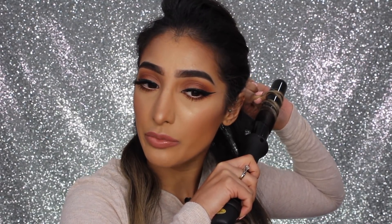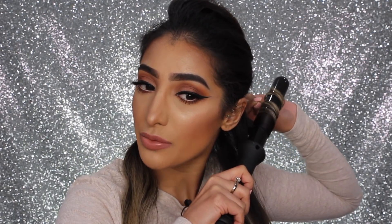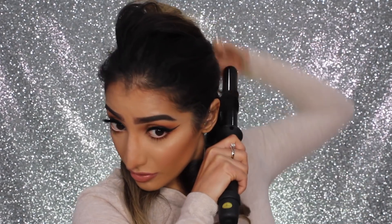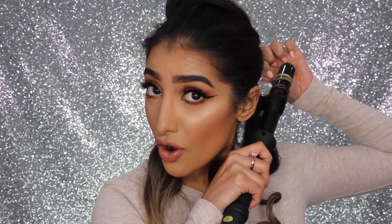Hollywood curls are kind of all done in one direction and they look more done, but I would do that more at the top. At the bottom, I like my hair to be going in different directions — it just looks so much nicer. So in this section, I'm going to go back in on itself, taking it in another direction again. You literally just want to hold it for a few seconds, and then we have proper smooth curls here.